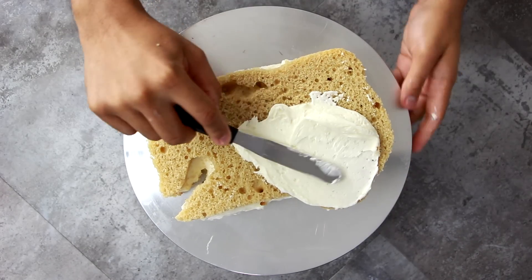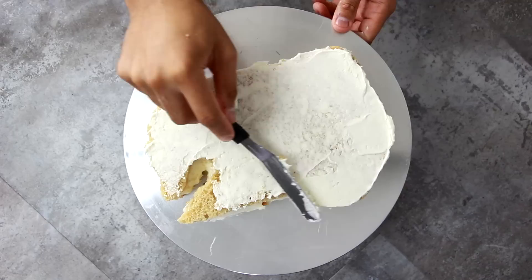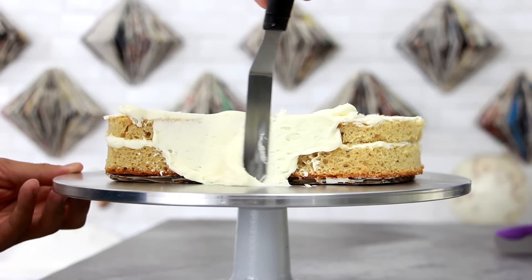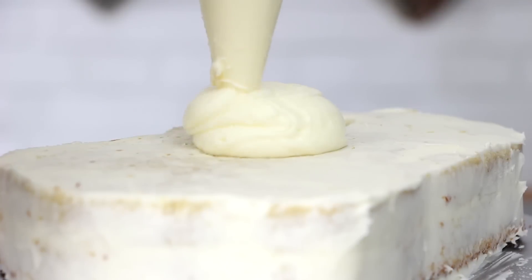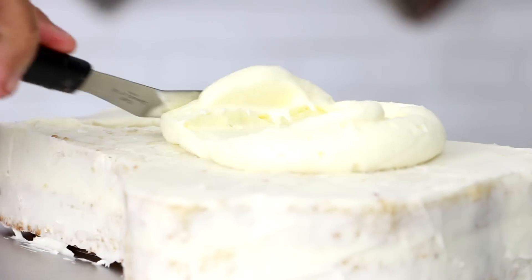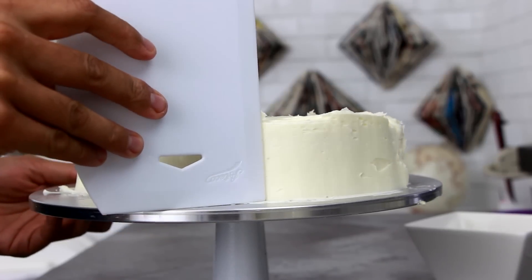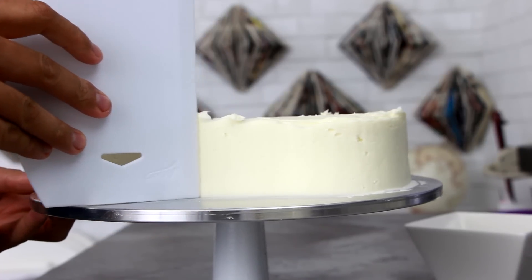And give it a crumb coat, just to make sure that none of the cake crumbs appear on the final layer of buttercream — first on the top, and then on the sides. I placed it into the fridge for about 30 minutes just so that the butter could solidify, and then I gave it a second coat of buttercream. Taking my cake scraper, just flattening off the sides, and then using my offset spatula to flatten off the top. Back into the fridge to cool.